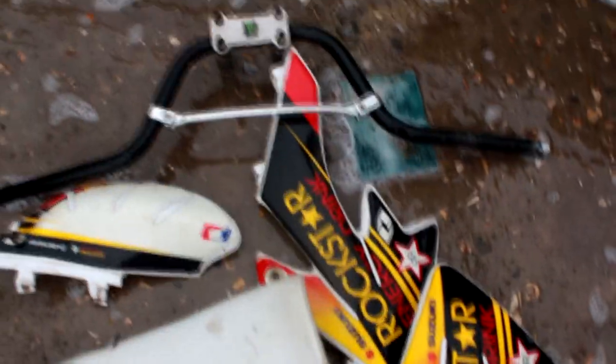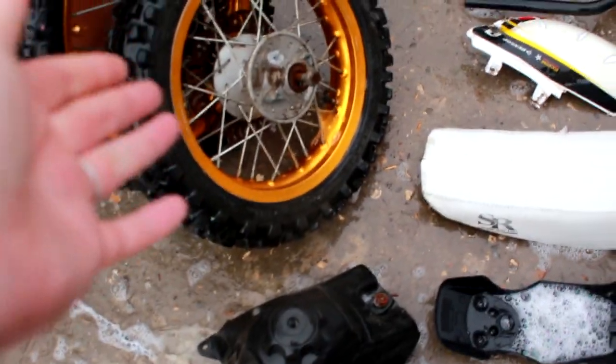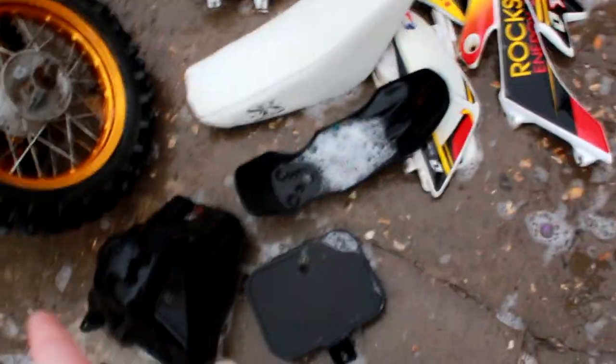Finally guys, everything is clean and washed. That has literally taken me all day with breaks, but yeah, everything. Wheels are clean. As I said, there's no point cleaning the back wheel properly because it's broke anyway. So wheels are cleaner along with tank, plastics, seat, bars, etc.